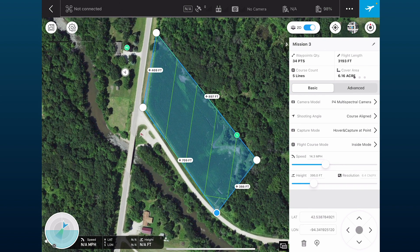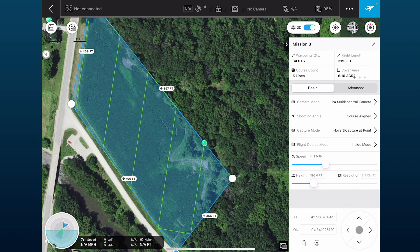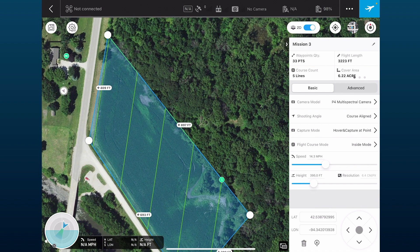We can see the mission on the aerial map. You may want to make it a little bit larger, and we'll review this before we do our flight. We want to make sure that we're flying at least over the edges of the field.